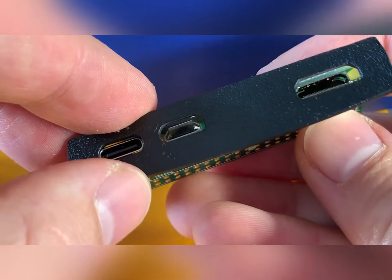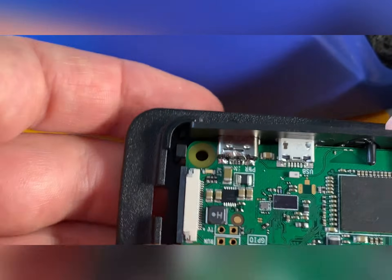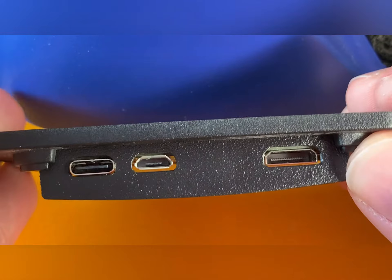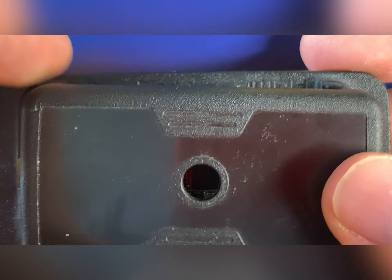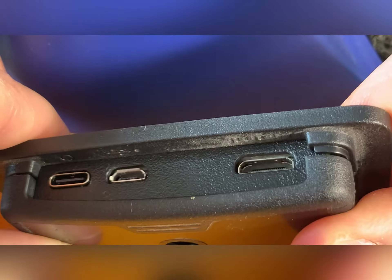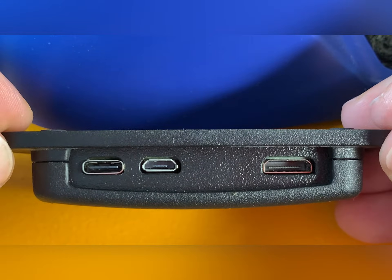I also have a case that I want to try, to see if it still fits with the new connector soldered on. The case seems to fit perfectly. The connector protrudes slightly, but it's not an issue at all.